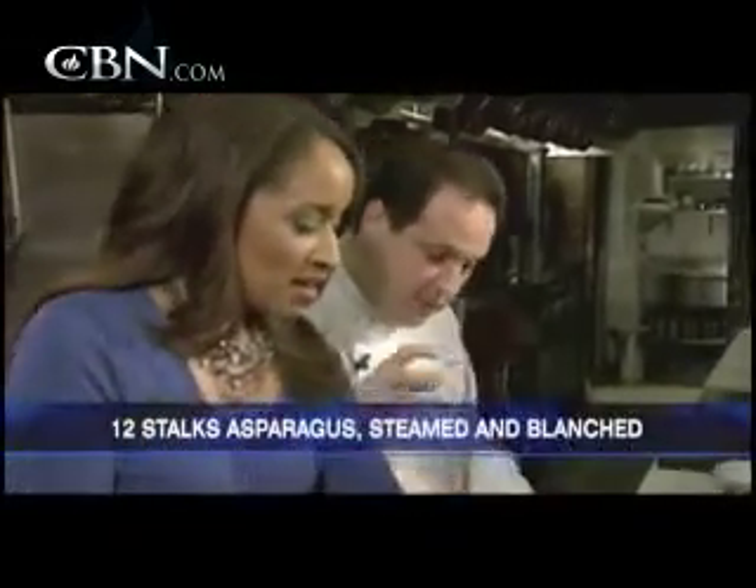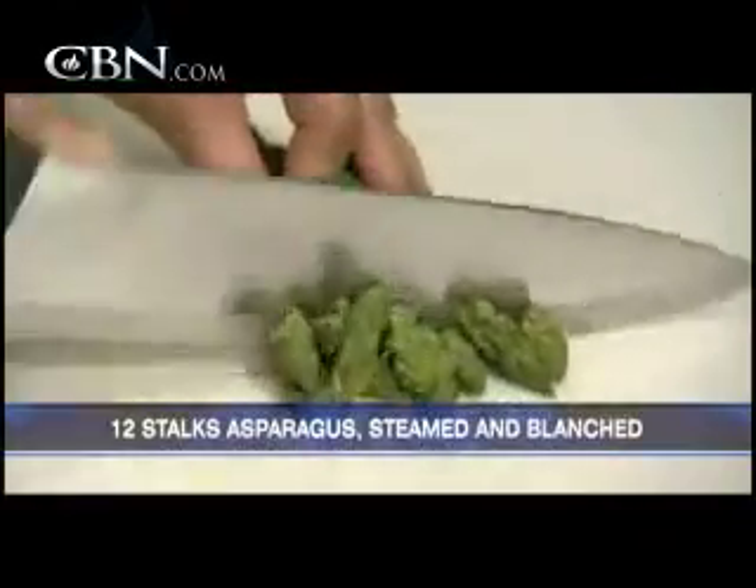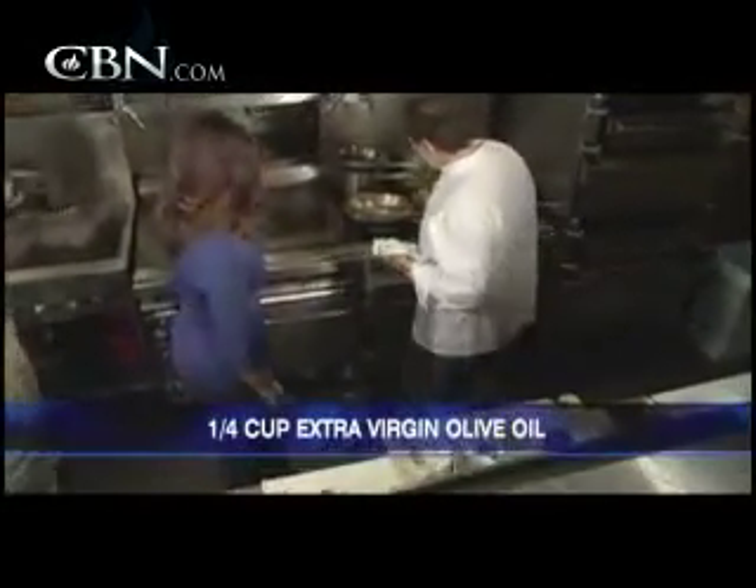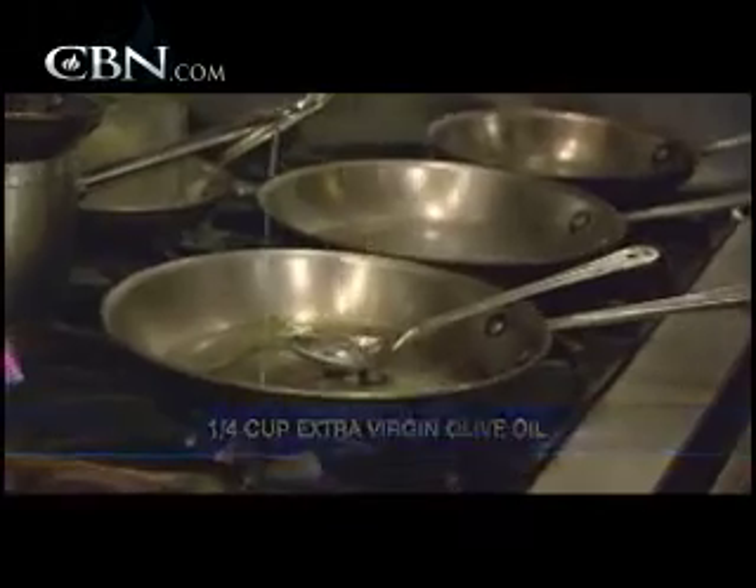I'm going to have you cut up some asparagus that we blanched in some salt water and shocked — kind of chilled it all down. We're going to take a little bit of extra virgin olive oil and throw it in the pan. Be generous, don't be shy with the olive oil. Olive oil is great because it's also heart healthy.